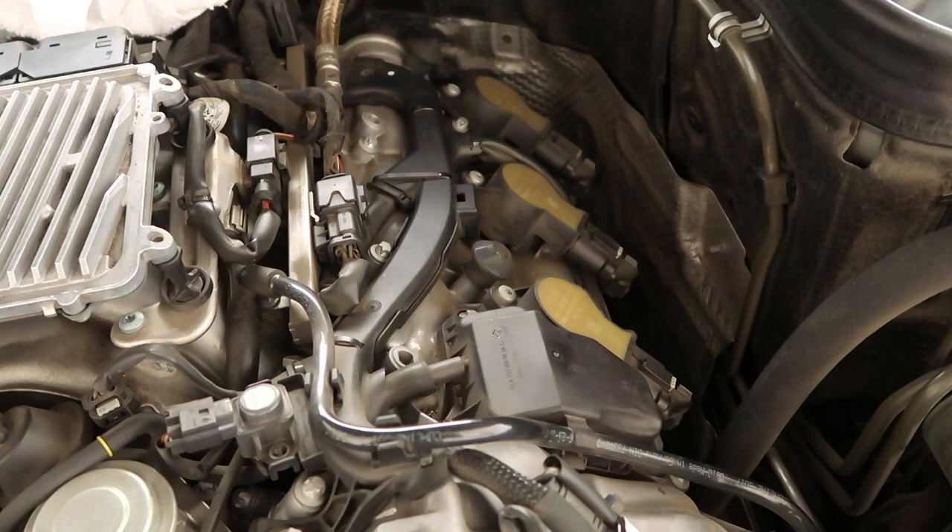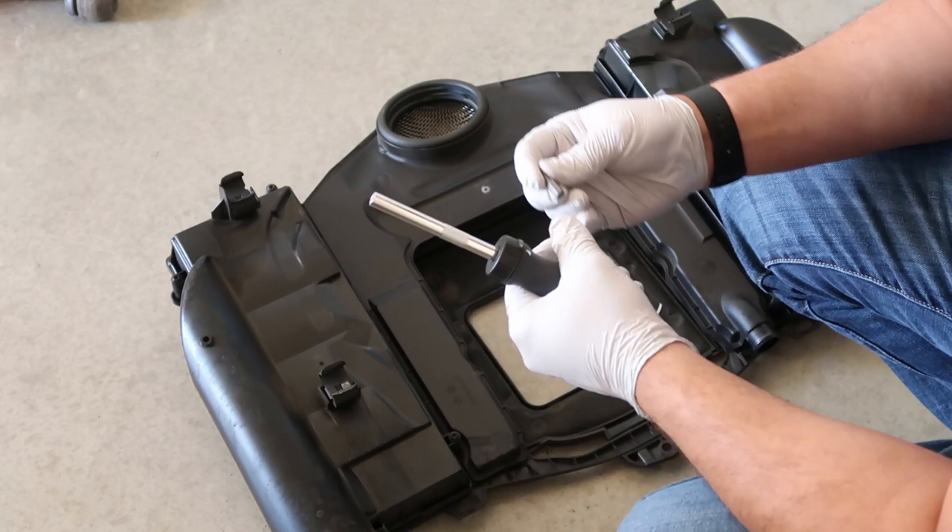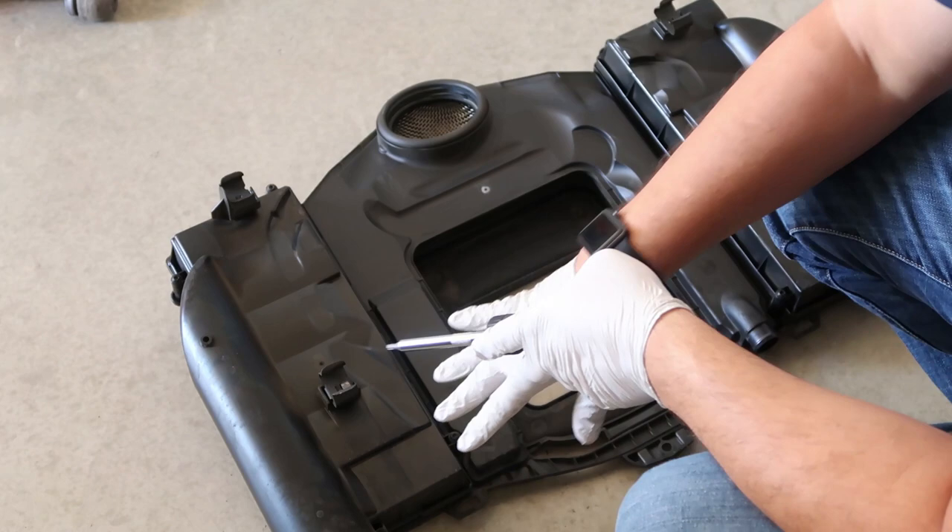All right guys, so there are one, two, three, four Torx screws, and the Torx size is T25. So I'll go ahead and remove these and replace the filter.